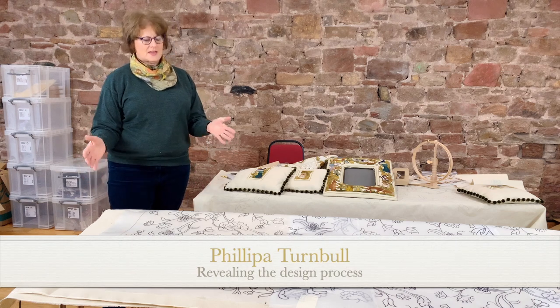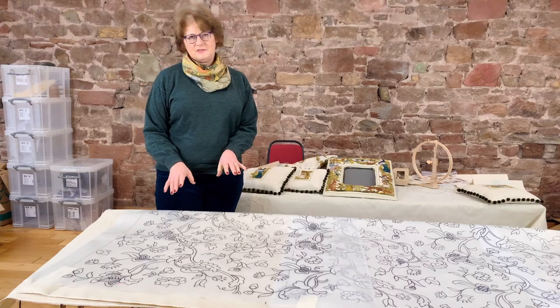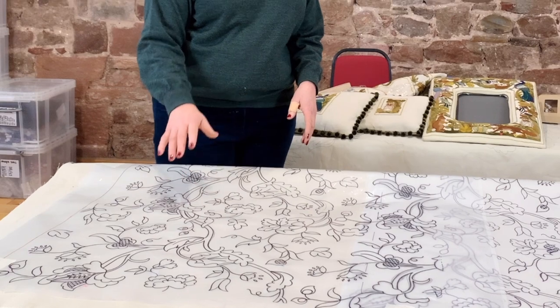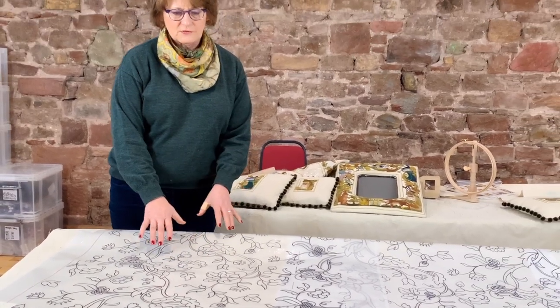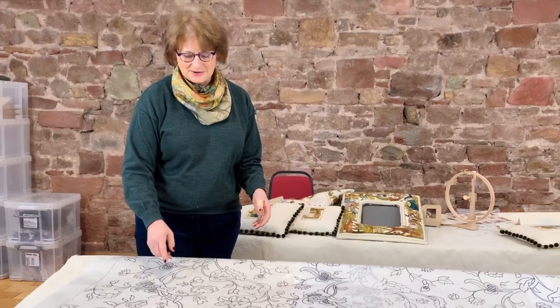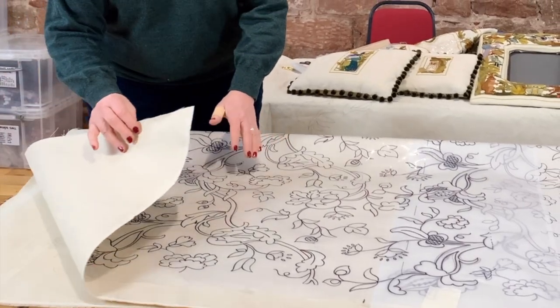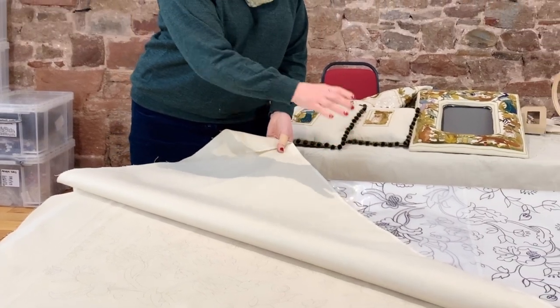We have a table here showing the Glasgow bedspread and the process of how this is drawn out. The acetate has the tracing in permanent pen, traced directly from the actual piece. This was laid onto the antique piece quite a while ago — about 10 years ago — and it was all drawn out.